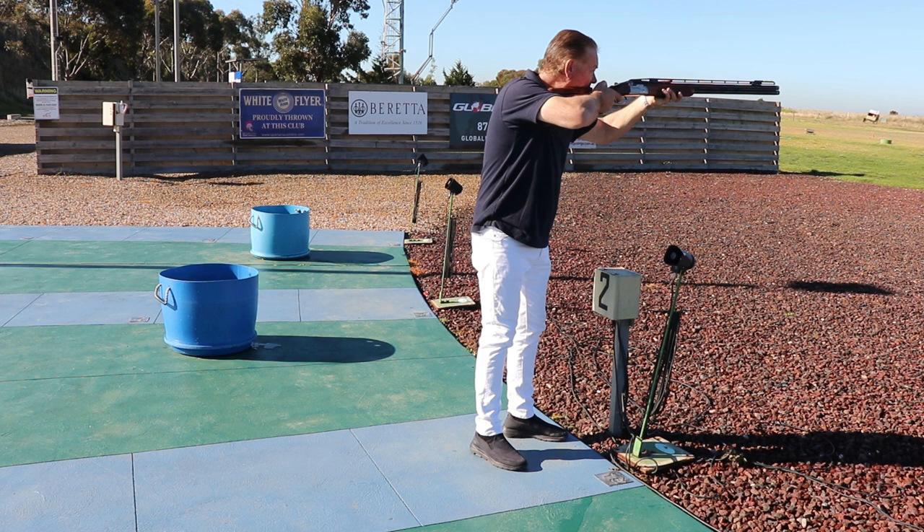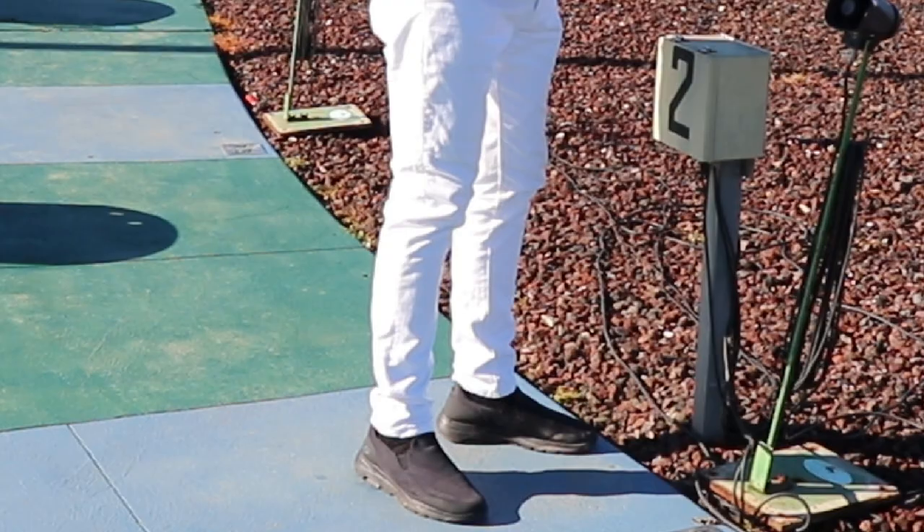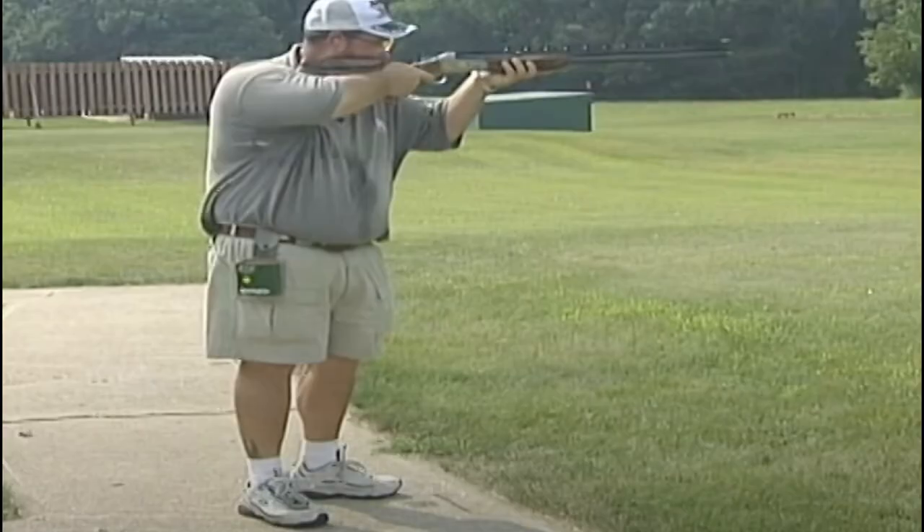In American trap or DTL, where very little gun movement is required, stability and balance with a slightly wider stance is preferred. Stiff legs are to be avoided — a natural standing posture is ideal, as fatigue in this discipline can become a major factor. Here is the all-time king of American trap, the late Leo Harrison, showing off his footwork with a textbook open stance on station one.